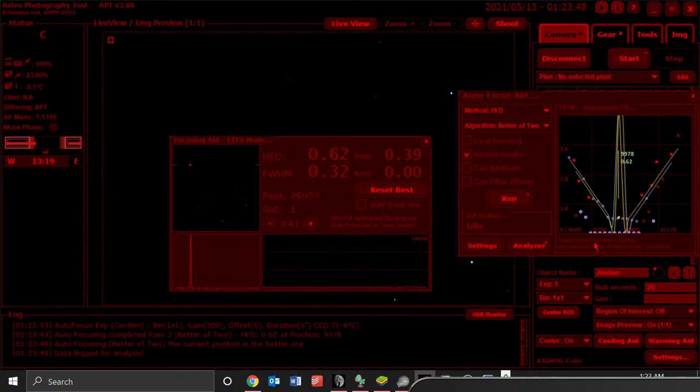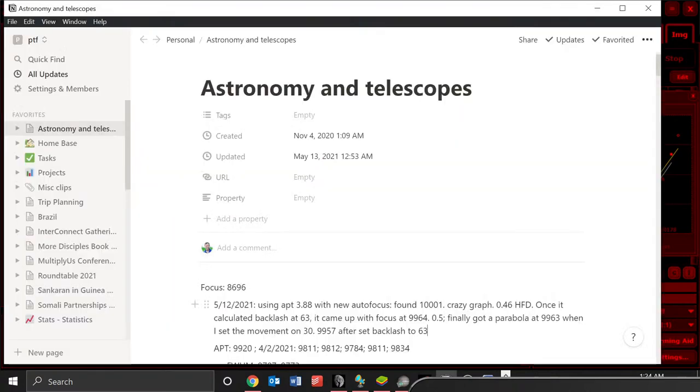It's finished the second run. I like the fact that this is very mathematical — it's not depending on you to guess. It made the final move. It decided on 99.97 the second time. And the logged better-of-two position is 99.78.